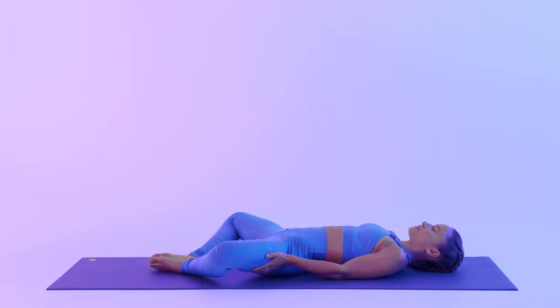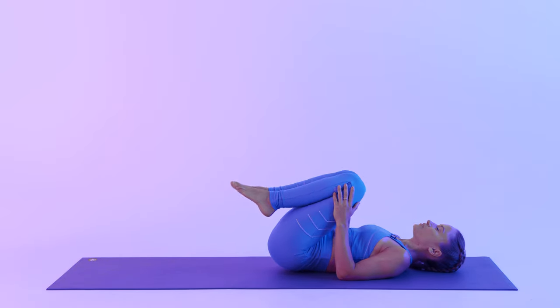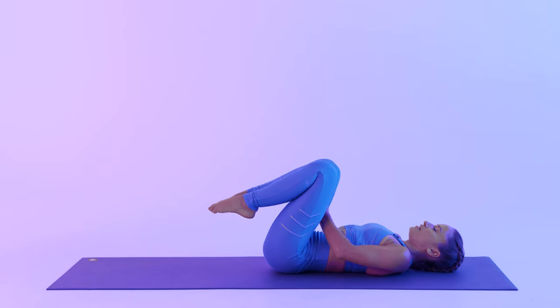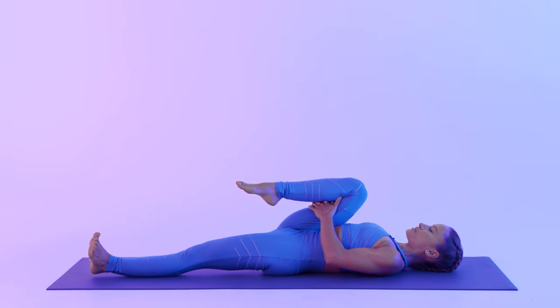Bringing your hands on your thighs, slowly close your legs together. Bring your knees in towards your chest. On your next inhale, hold on to your right leg. As you exhale, extend the left, coming into wind relieving pose.